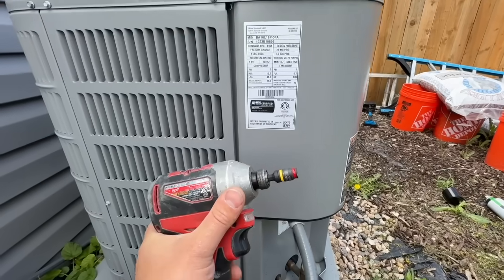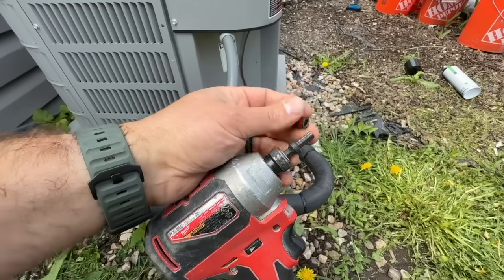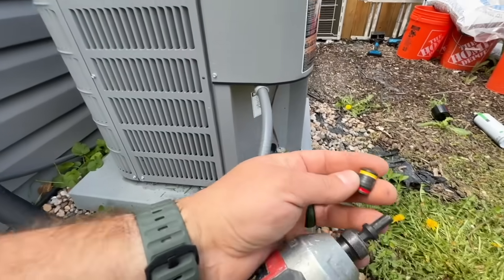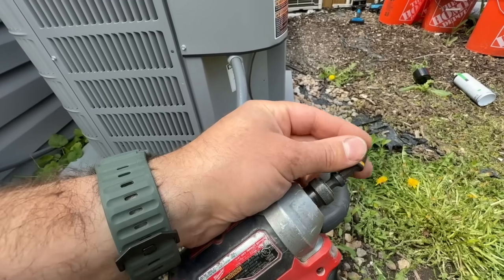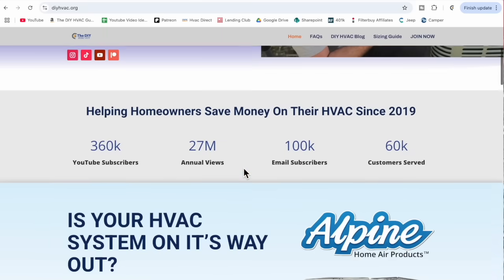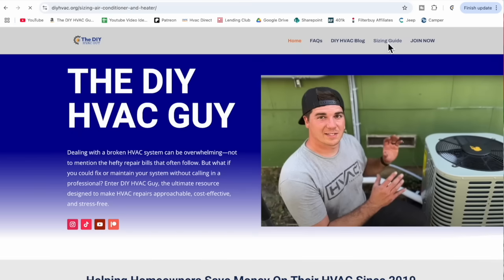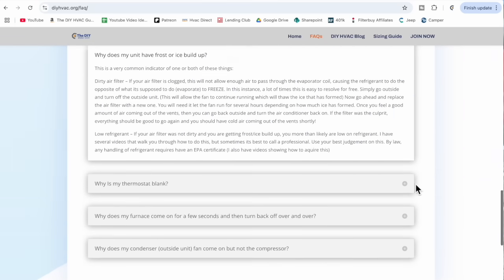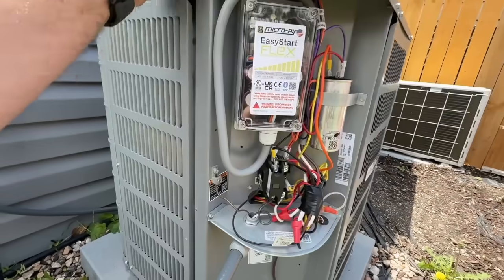What we're going to be using here is the Malco 2-in-1 nut driver. This thing is awesome — you can flip it over and pretty much all components on your HVAC unit, whether it's the furnace or this condenser, are going to be either 5/16 or a quarter inch. It's magnetic and very versatile. If you're interested in this or my other favorite HVAC tools, check out diyhvac.org. We also have a sizing guide and a frequently asked questions section there. Just like that, we've got our cover removed.